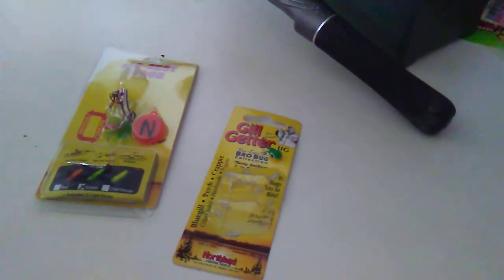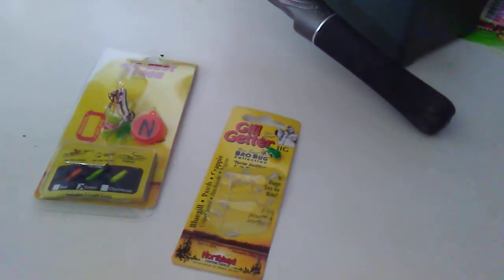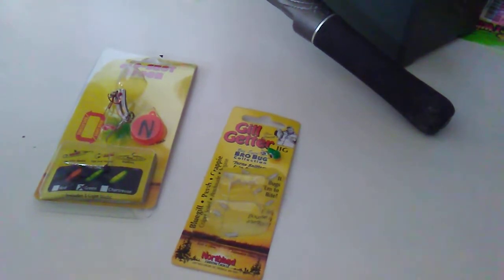We got the new Glow Shot Spoon from Northland Tackle and we just happen to have the Gill Getters sitting on the desk. So we'll do a review on that also. Gill Getters.